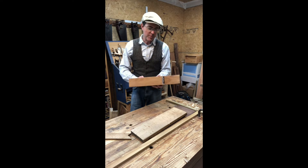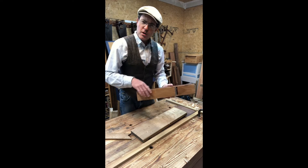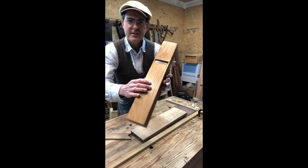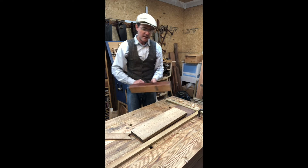This particular plane is called a fore plane, and what it does is it goes across the grain of the wood. It's got an iron that's got more of a curved shape to it, and that allows it to scoop out those wood fibers.